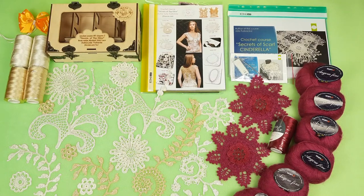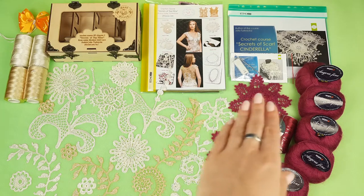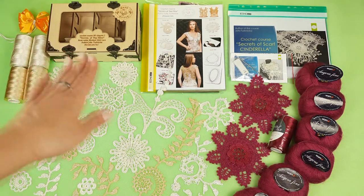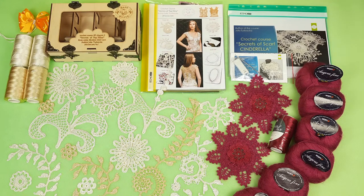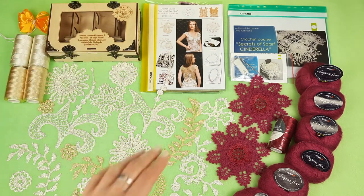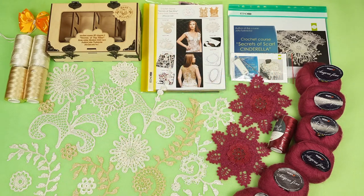Hello my friends! Today I am sending a really big package to my student. We have here a VIP package for scarf Cinderella and also an amazing crochet gift box about making the top Alina. You can see this blouse at the cover of the magazine. So right now I want to place materials to this box and also I want to place all these elements to our magazines together with colored schemes. Next I will show you step by step closer colors, threads and also beautiful samples. Let's start!